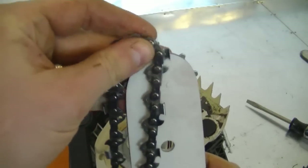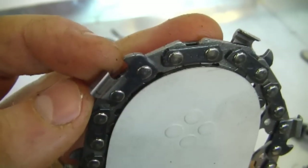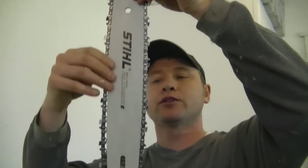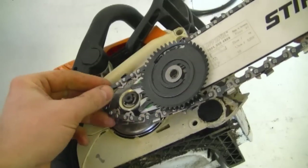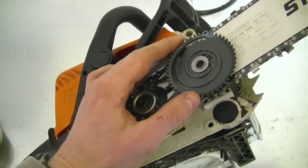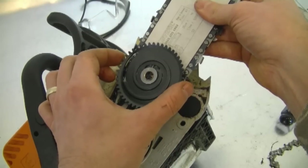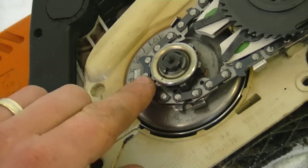Now I'm going to insert the chain on the bar. Make sure the sharp side of the teeth are pointing toward the front of the chainsaw, and make sure the chain is wrapped around the bar. Now insert the bar and chain on the chainsaw — get this part here through the stud. First get the chain on the clutch, then move the bar forward. If you can't move the bar and chain forward enough to get it through the stud, just simply move the dial clockwise to loosen the chain and allow you to slide it right in. Make sure the chain is properly around the sprocket.